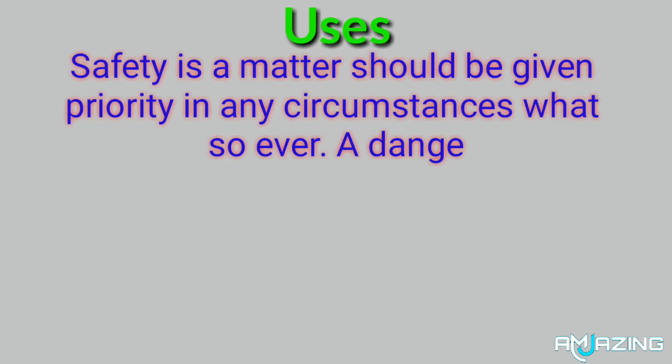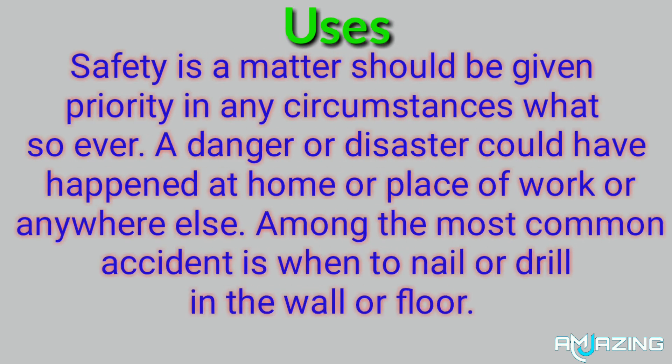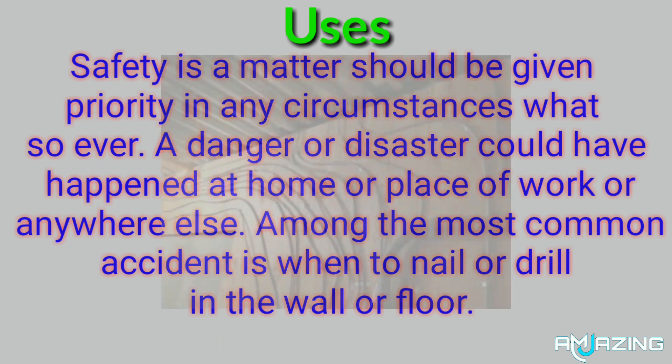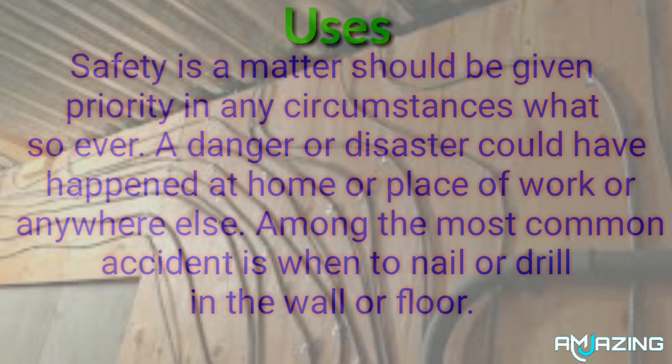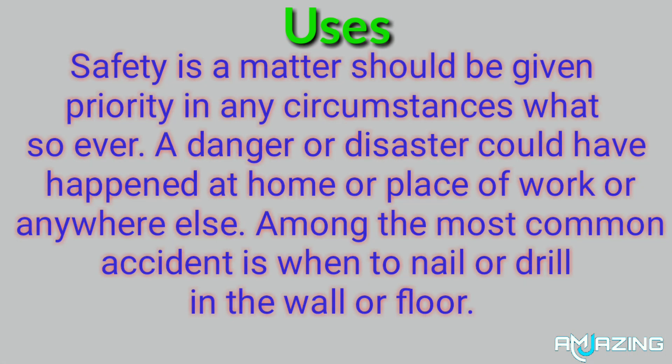Safety as a matter should be given priority in any circumstances whatsoever. A danger or disaster could have happened at home, place of work, or anywhere else. Among the most common accidents is when you nail or drill in the wall or floor.